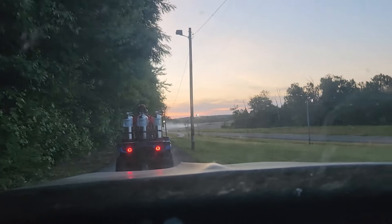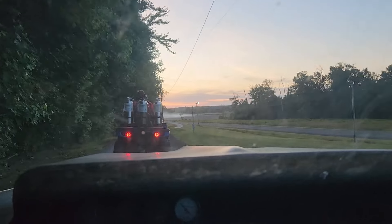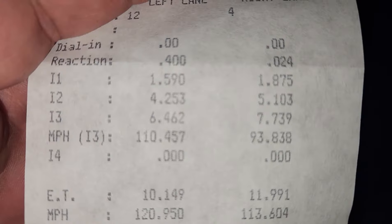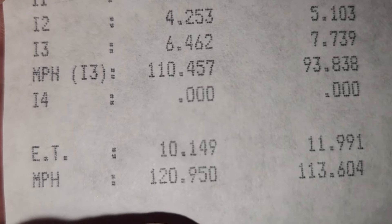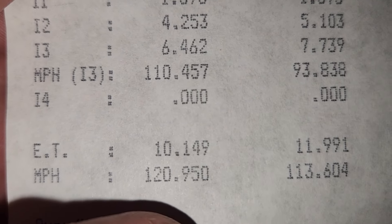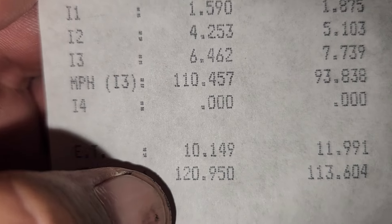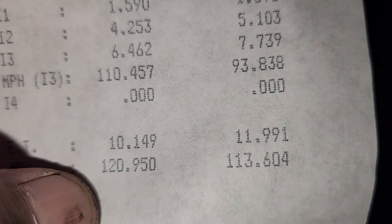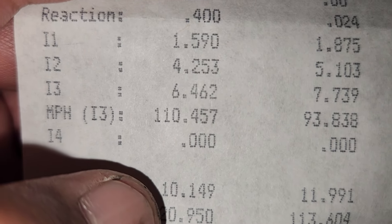Getting towed back — look at that smoke in that field over there; that's ours. I'm thinking the issue started when we were on the trans brake, because it only ran a 1.59 sixty-foot with the settings we had. It should have been at least 1.40, maybe even 1.30. But I took two straps off two plugs and took the porcelain completely out of another, still ran a 6.46 at 110 and a 10.14 at 120 on the brakes.